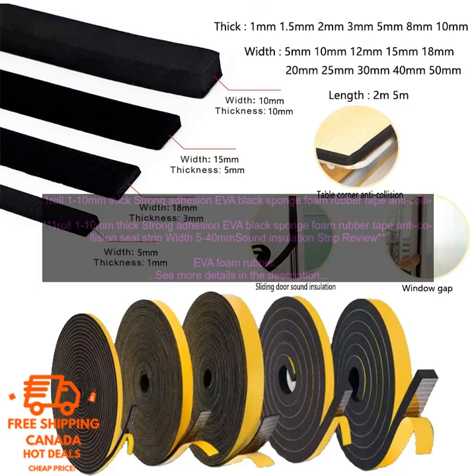EVA Foam Rubber Tape is a versatile product that can be used for a variety of purposes, including soundproofing, insulation, and cushioning. It is made of a closed cell foam that is lightweight and durable, and it is available in a variety of thicknesses and widths. This particular roll is 1-10mm thick and has a width of 5-40mm, made of high-quality EVA foam with a strong adhesive backing.